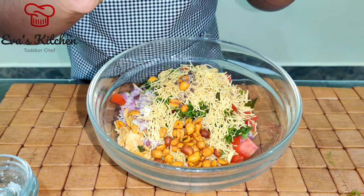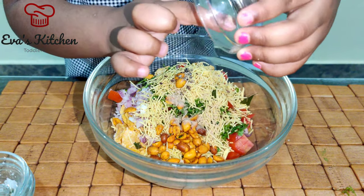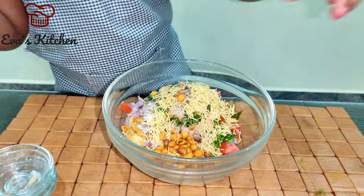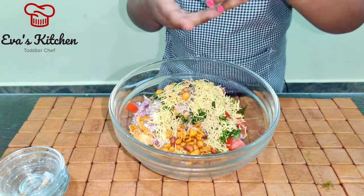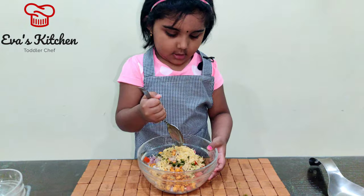I'll take my salad. Add lemon juice. Milk juice.